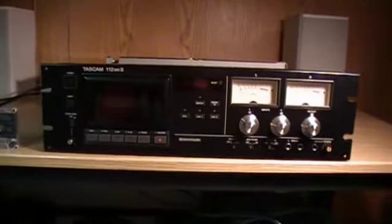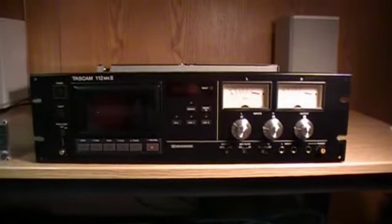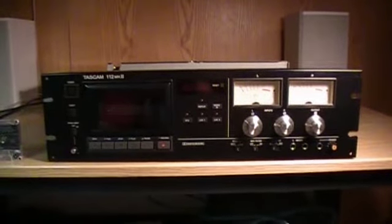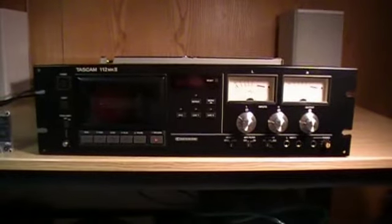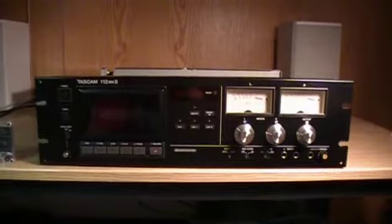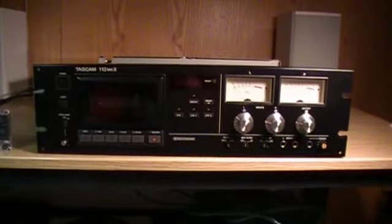It's a Tascam 112 Mark II, and Tascam — the company Tascam — is also known as TEAC. They are well known for building audio equipment for recording studios, radio stations, and professional gear, and this certainly is a professional type of cassette deck.